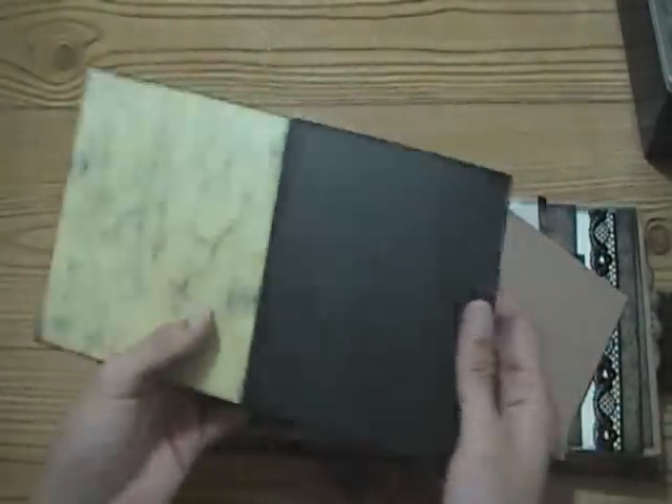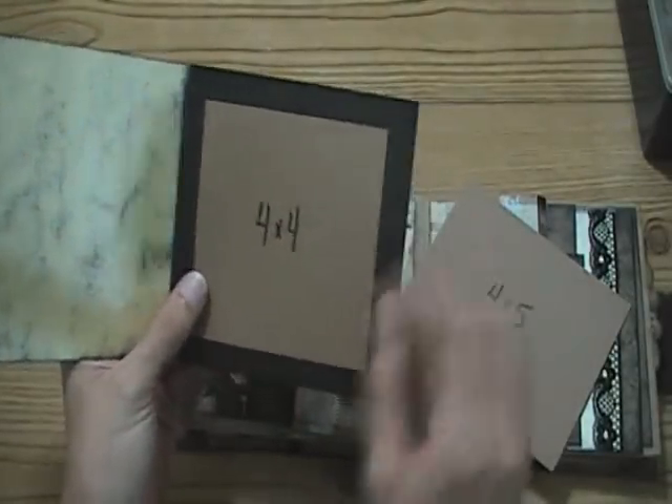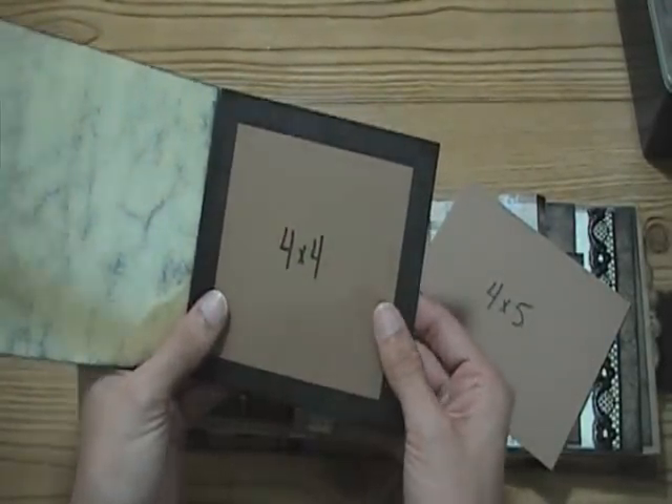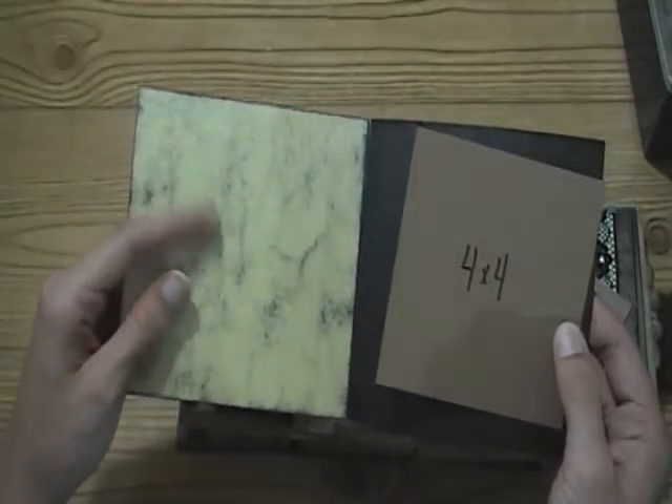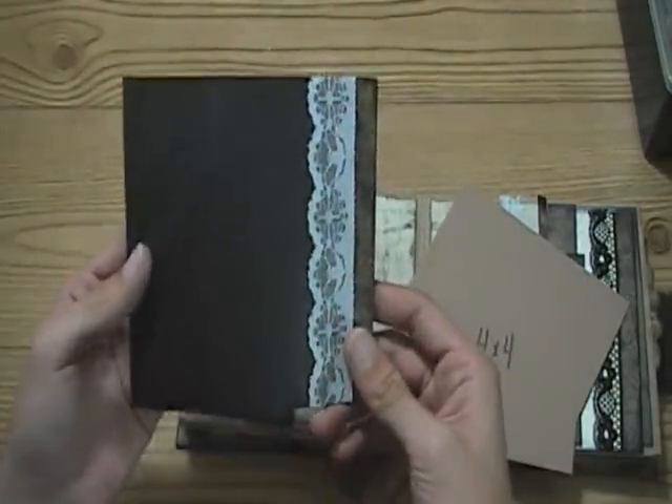It opens up like this, and this is how the 4x4 would look - you'd have about a half-inch border all the way around. Or it can be written on - preferably the cream color rather than the black. And then there's the back with some more lace on it.